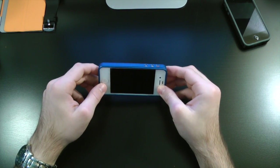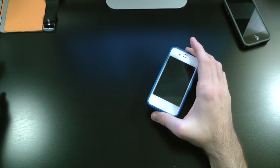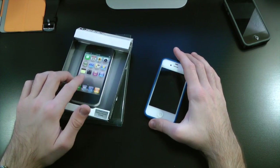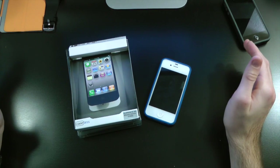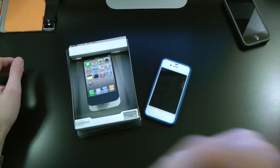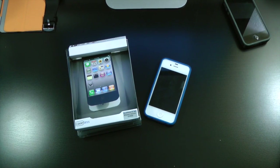You guys can find this at glidecases.com. Thanks to Glide Cases for sending this out to us free of charge for review — I definitely appreciate it. This has been Drew checking out the Glide case. If you guys liked this video, make sure to subscribe, give it a thumbs up, drop your comments down below, and follow us on Facebook and Twitter — all links are down below in the video description. Until the next video, we'll see you guys then.